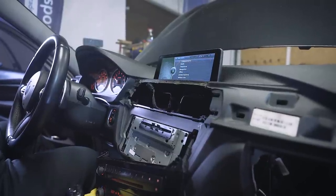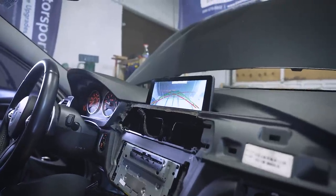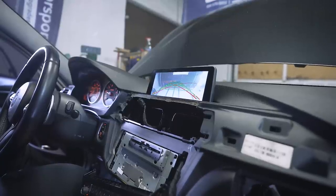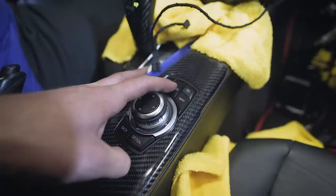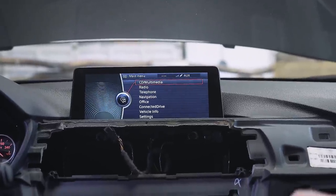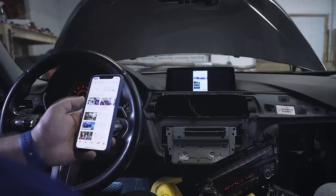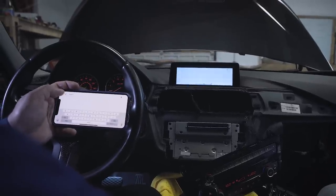First, we're testing the rear view camera. Just by placing the car in reverse, we have a beautiful screen. The trunk's open so it's pointed at the sky, but as you can see on the screen, these kits have dynamic parking lines — as you turn the wheel, the lines move to help you park easier. Now we're going to test the Apple TV. To activate it, hold the menu button down for a couple seconds. You can activate the Apple TV by pressing number eight or by holding menu — number eight is a little easier. As you can see, we have an amazing Apple TV 3 screen, complete with screen mirroring, so you can use Google Maps, Waze, and many other apps.